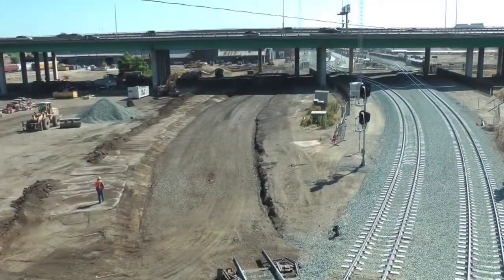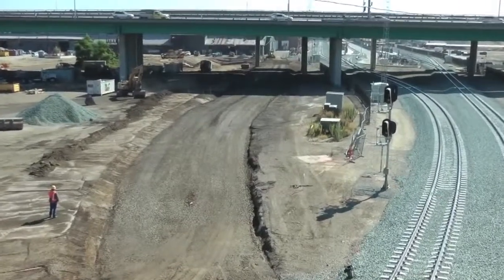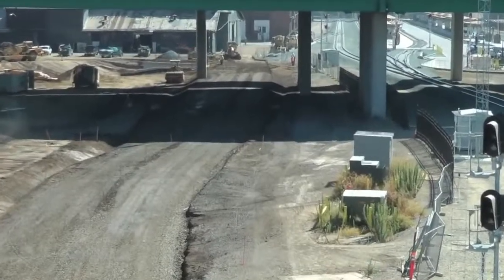Grading on the shop side also had to be made to connect the switch off the number one main near the shops to the new diamonds. A connection was also made to the transfer table at the shops.